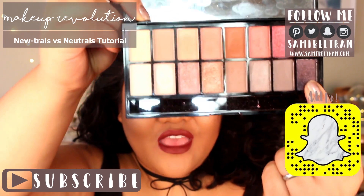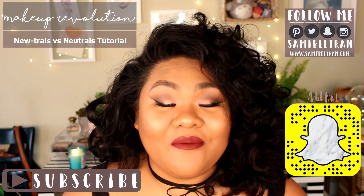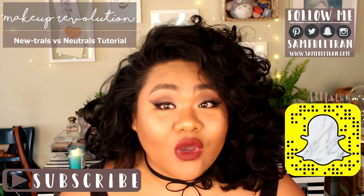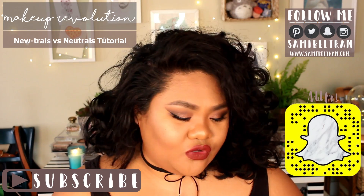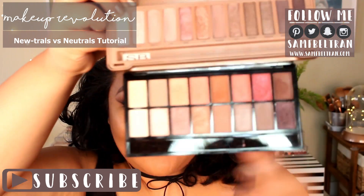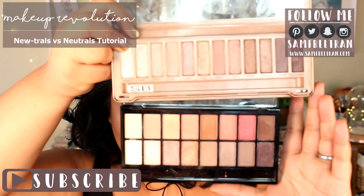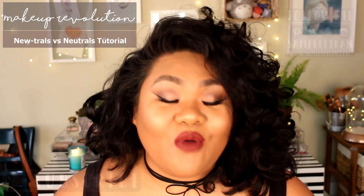It reminds me so much of the Urban Decay Naked 3 palette. A lot of people have been comparing it to the Anastasia Beverly Hills palette, and I think it's similar with some of the tones, but it's also similar to the Urban Decay Naked 3. Let me show you both side by side — looking at this bottom row, it's very similar to the Naked 3, especially this color at the bottom. I hope you guys enjoy this video — make sure you give it a thumbs up and keep watching!